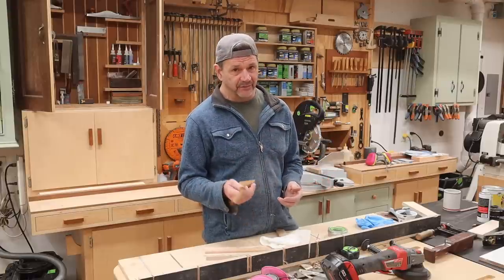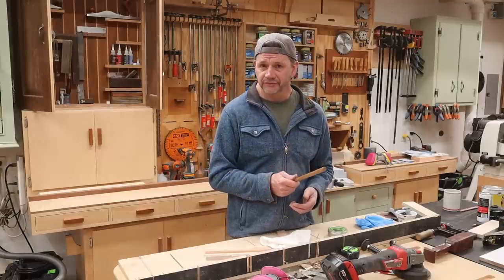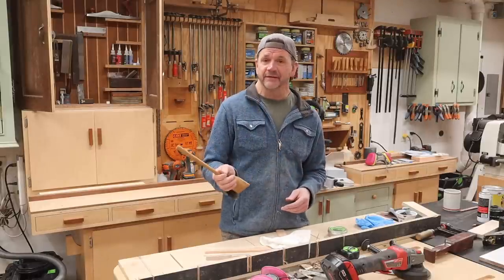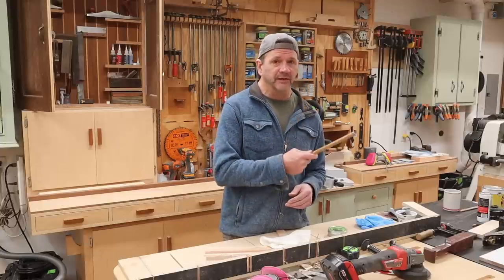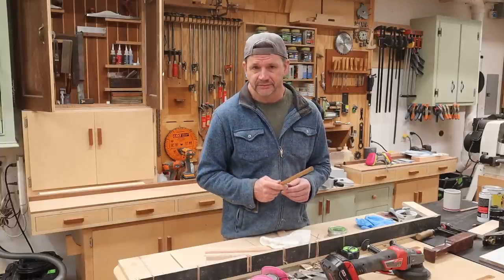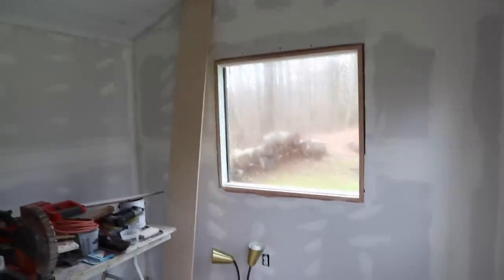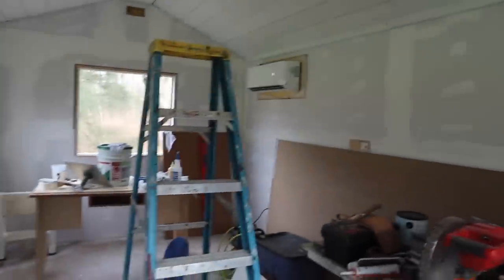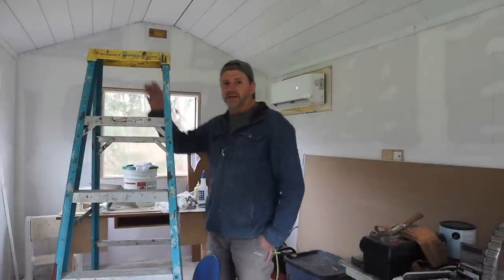I haven't been in the shop that much because I've been turning the shed into a home office for my wife. I have been taking footage and eventually I will be posting that video, but we can go out there right now — I'll just show you what I've been up to.